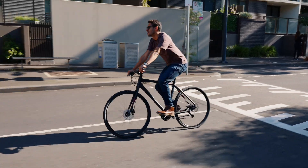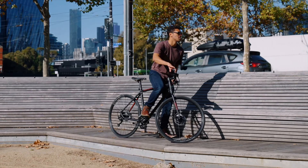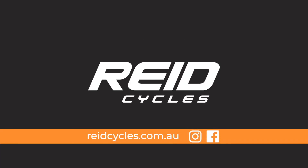Visit our stores to try the bikes, or shop online for our 30-day test ride guarantee to ensure you get a great deal. Visit www.blandx.com.